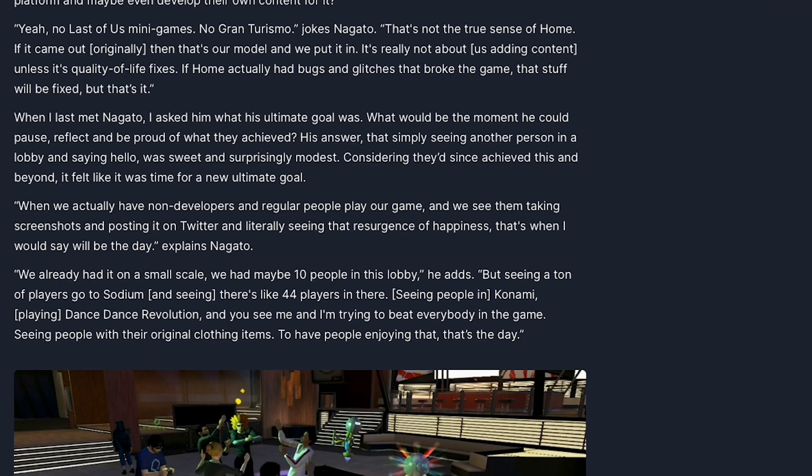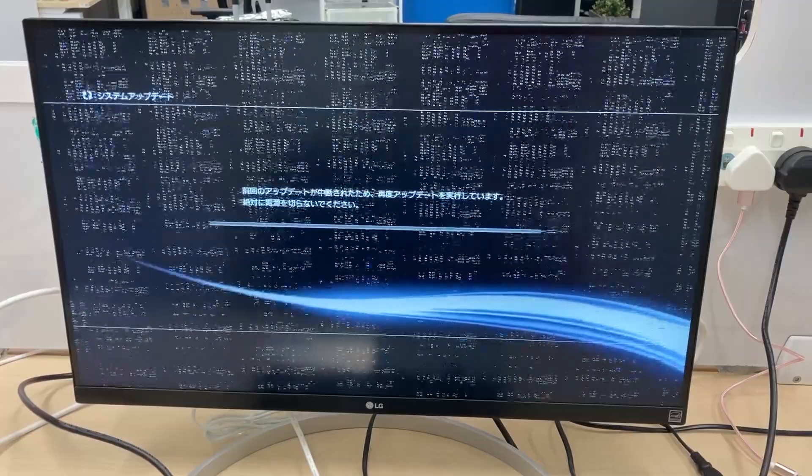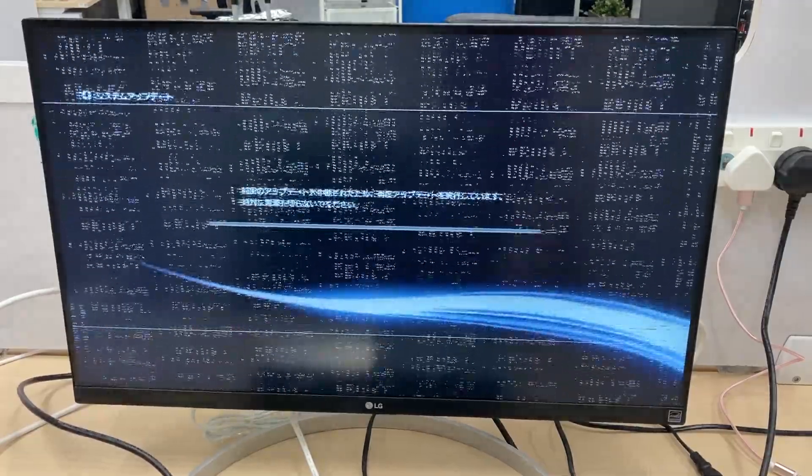I'm going to extract the PlayStation Home data and send it to Nagato. In order to do that, I need to install custom firmware on this console. And it goes horribly wrong in the middle of the installation. That's why you should never try to install custom firmware when the console is not stable.